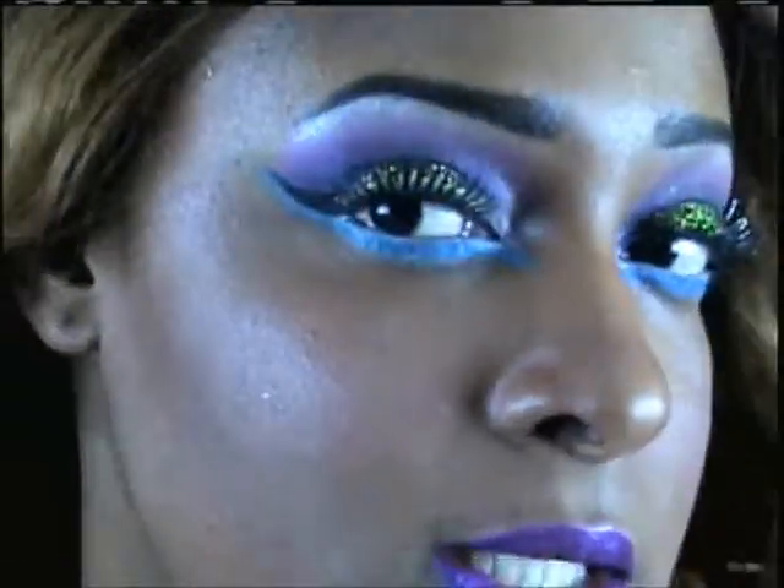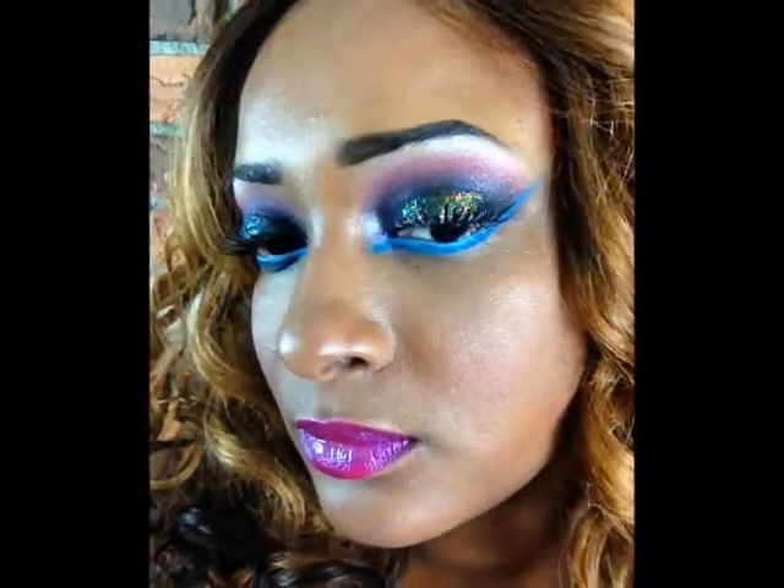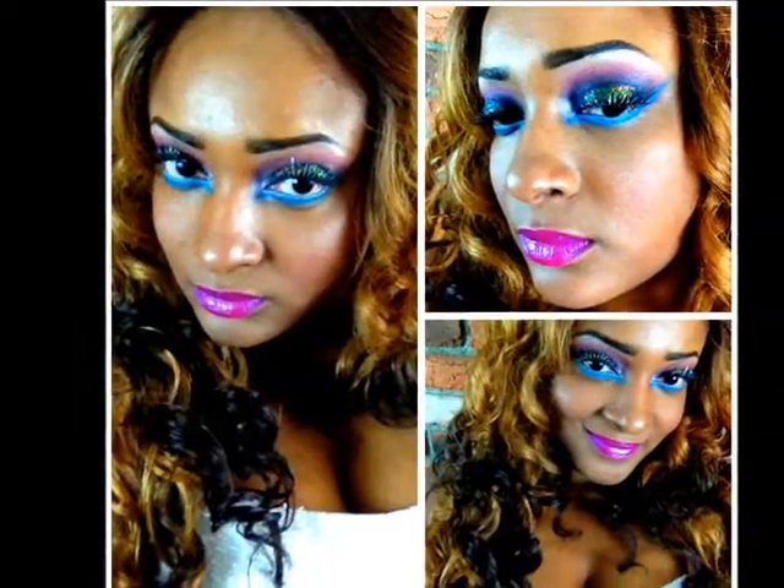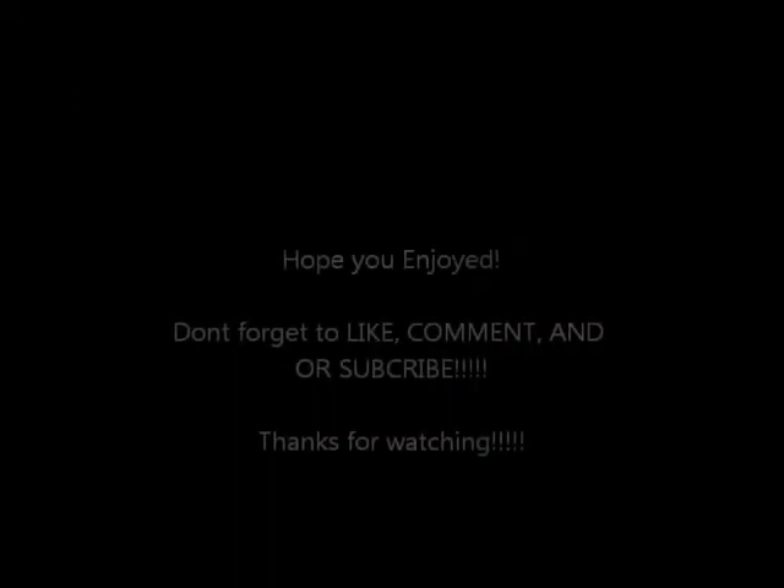For my lips I'm using Ruby Kisses lipstick in the color Magenta. It's showing up on camera as very blue but it's actually a really pretty pink with a blue undertone. On top of that I'm applying LA Colors Lip Gloss in the color Orchid. Now I'm fixing my wig back — this is the finished look, so I'm going to give you a close-up. I hope you guys enjoyed this look and learned something from the tutorial. Thanks for watching, stay tuned for the pictures — see you later!